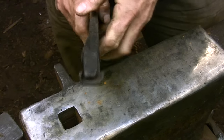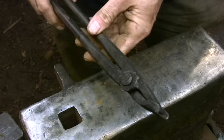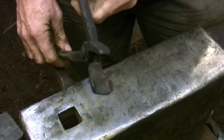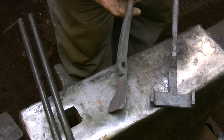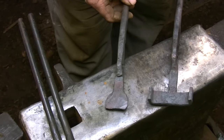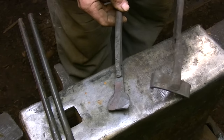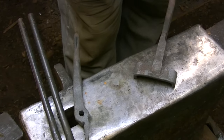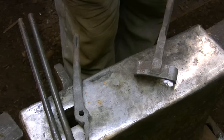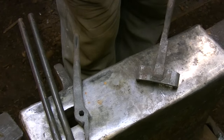Another simple variation of the flat bit tongs is the box jaw tongs. In these tongs you've just taken one jaw, widened it out a little bit, and curved up the edges to fit around a given stock size. Smaller box jaw tongs can be forged out of one piece; larger tongs you'll need to weld a separate piece to the front of the lower jaw. But again, these are just simple flat bit tongs that have been modified slightly.